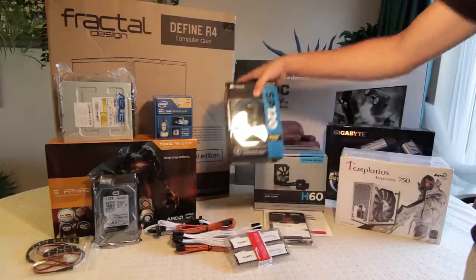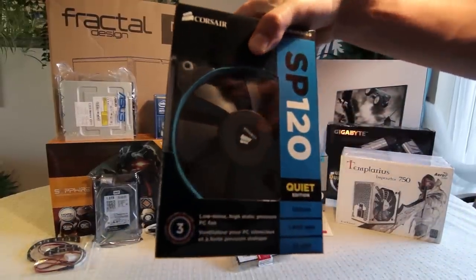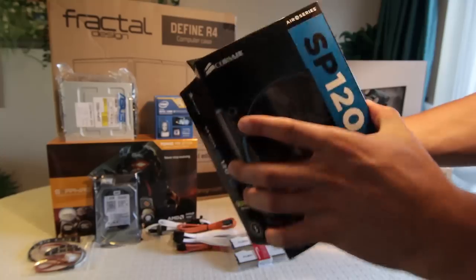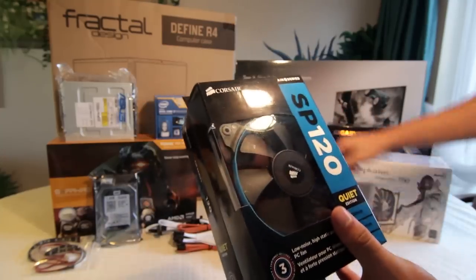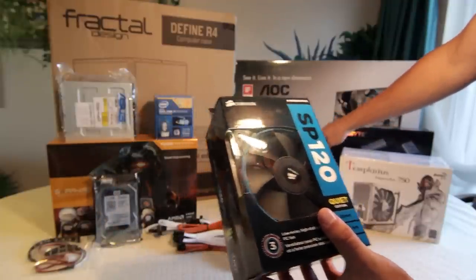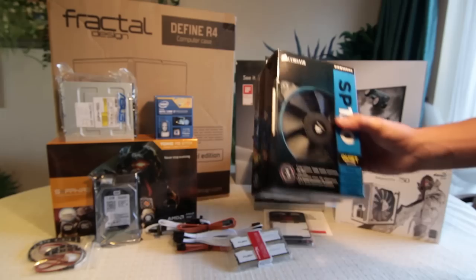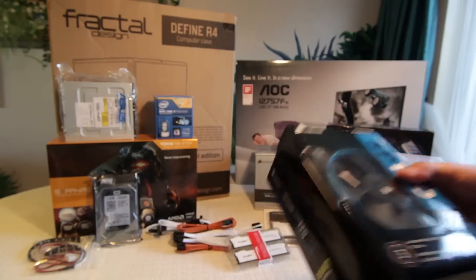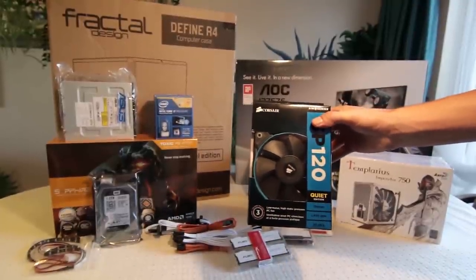Behind that I've just got a couple of fans — these are the Corsair SP120s. I've got two of these. One or maybe two I'm going to put on the CPU cooler — possibly a push-pull system, I'm not sure. And then I'll mount another one on the case somewhere else for added airflow. They weren't that expensive, so I thought they'd be a good buy.